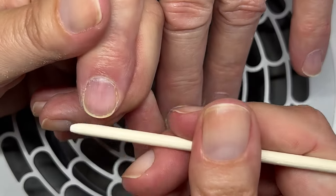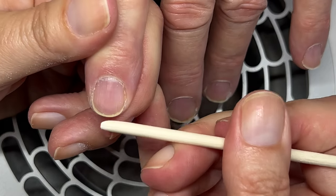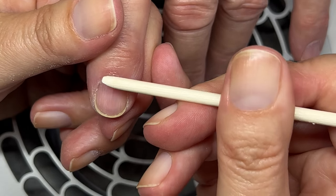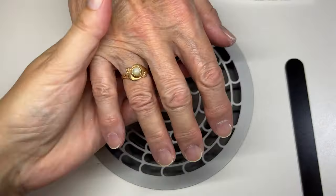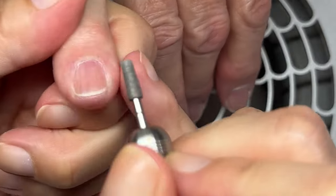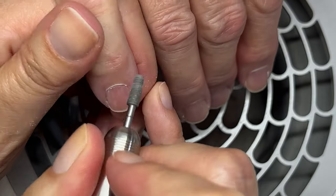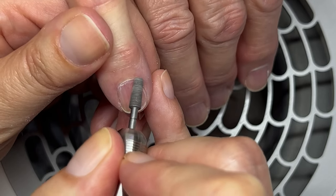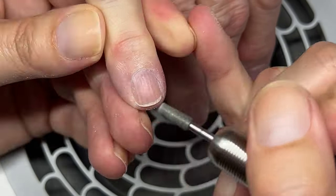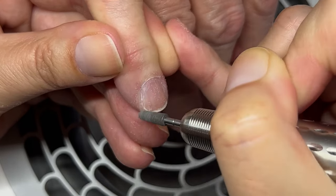The nail plate is this part above the nail bed — so this is the nail plate. The nail bed is the pink part underneath that the nail plate is connected to. I'm going to do a dry manicure, because I like doing dry manicures on clients. I don't actually recommend dry manicures if you're doing your own nails at home — it's not necessary.